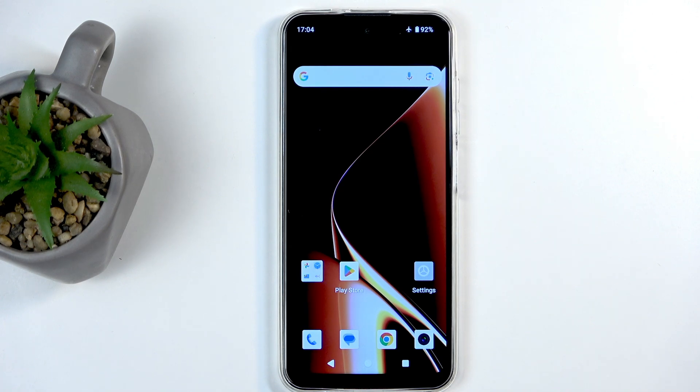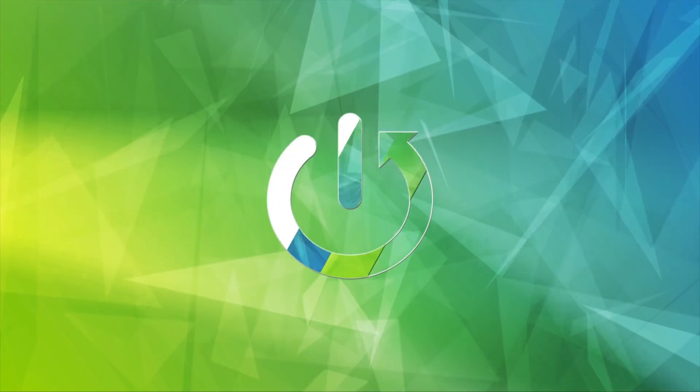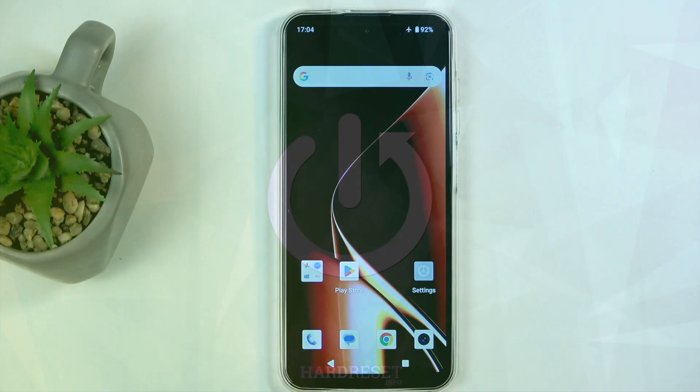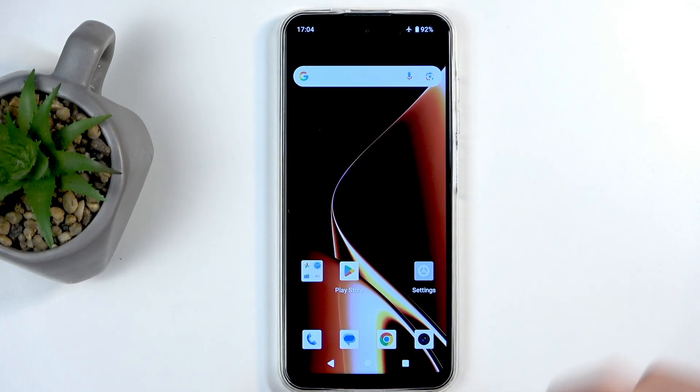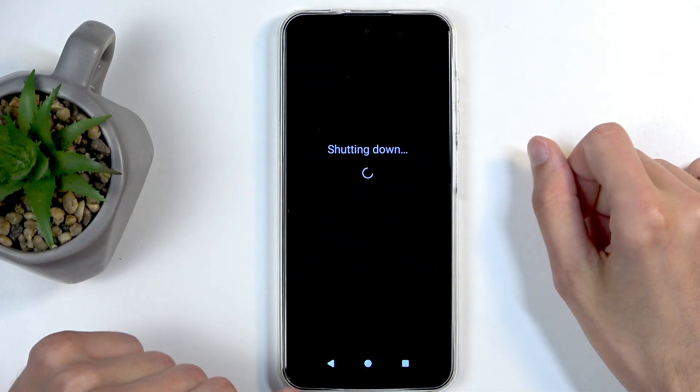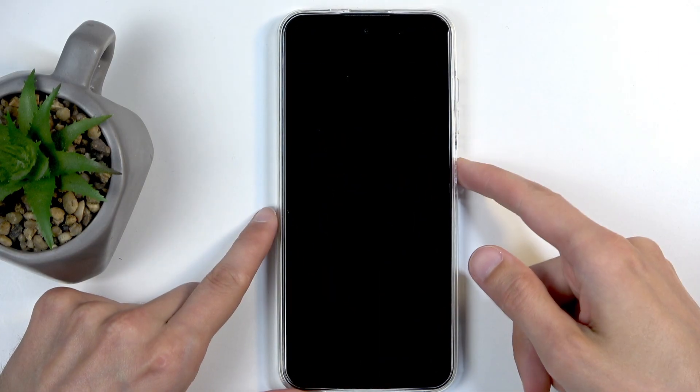Welcome, my device is the Meizu mBlue 21 and today I will show you how we can boot this device into fastboot mode. To get started, you will want to hold your power button and from the boot options select power off. When the phone turns off, hold the power button and volume up at the same time.